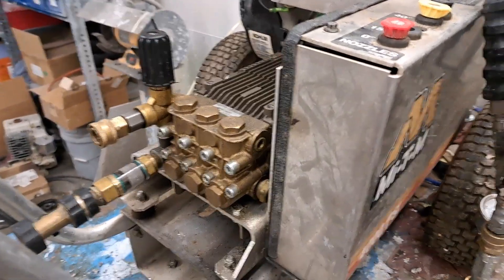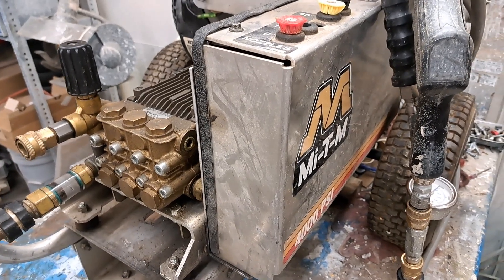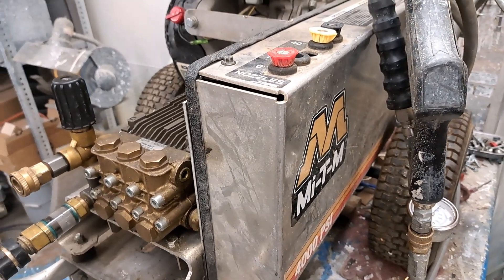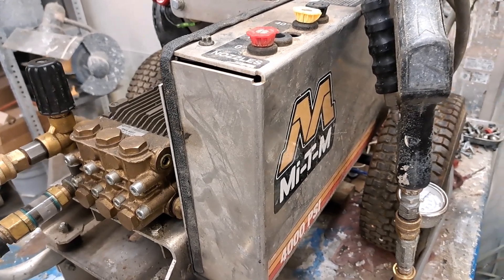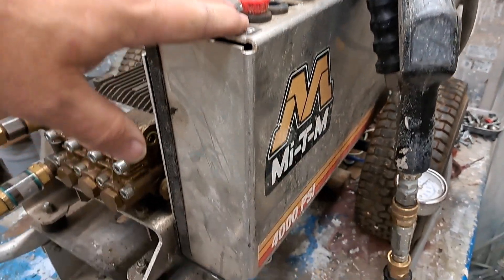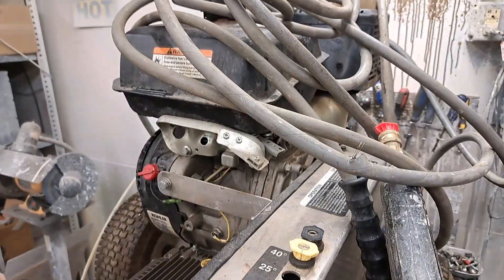Hey guys, this is Brian. Today we're gonna look at something a little bit different — more of a result situation versus an actual repair. Today we got a Mighty M pressure washer here. It's a 4,000 psi belt drive with the Kohler engine on it.